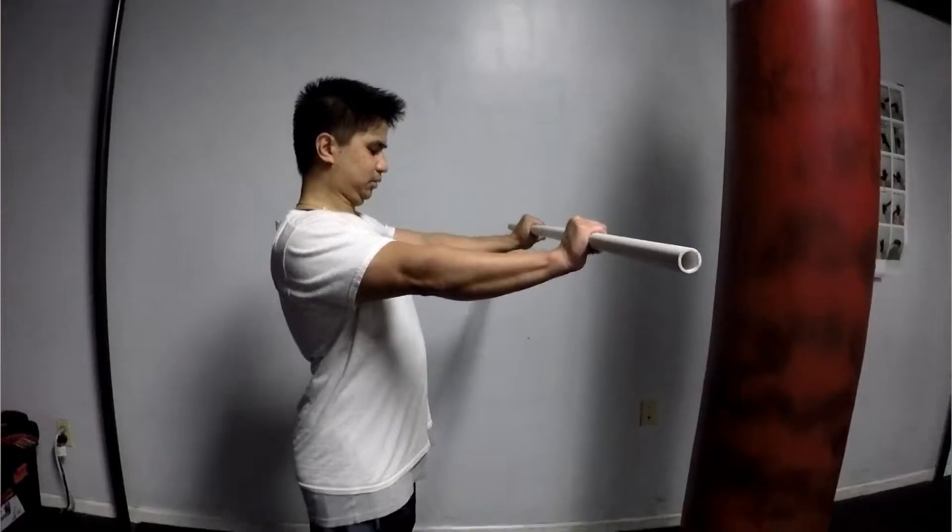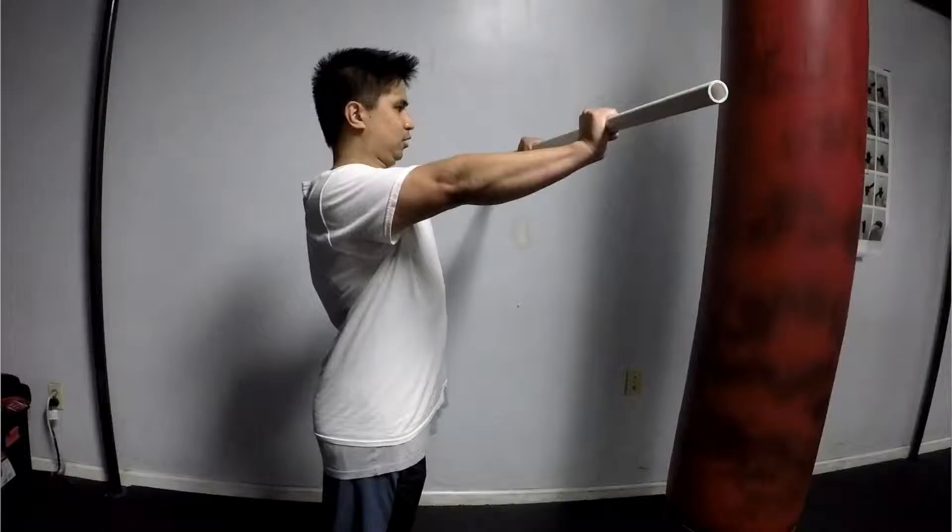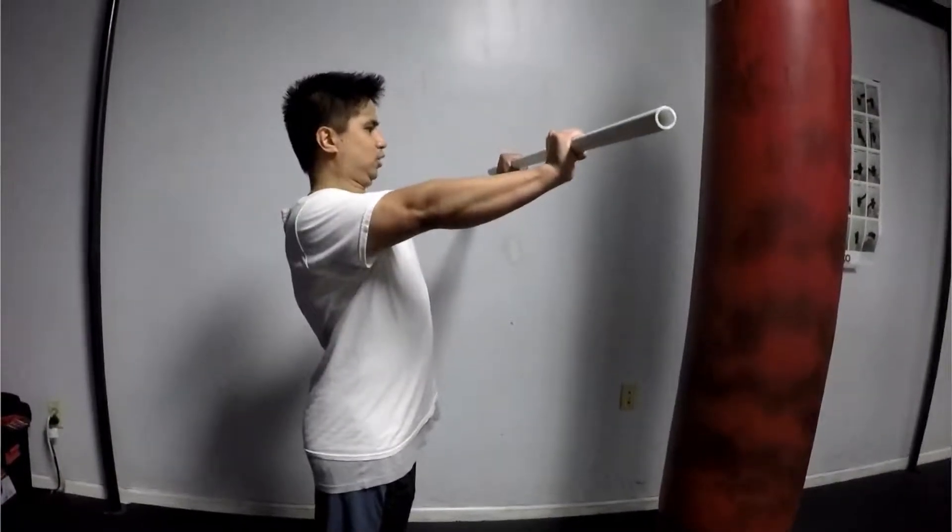Tip number four: with the bench press itself, it is not a straight line — it's more of a curvature. When you're descending with the weight, your arms actually create almost like a 90-degree angle, rather than going in a straight line. It will actually go downward at an angle, and when you push up it will follow a similar curved path back to where you started. So there is a curvature to the bench press and it is not a straight line.